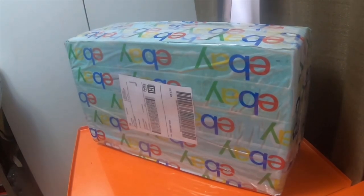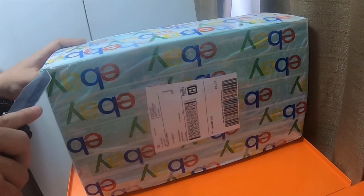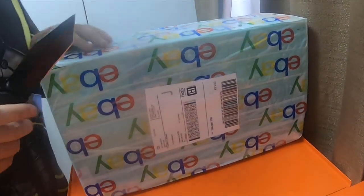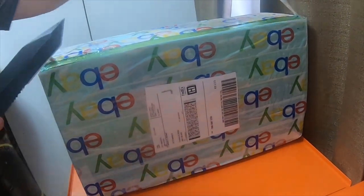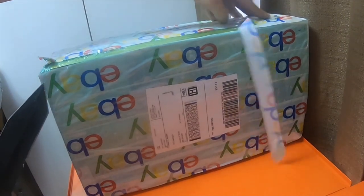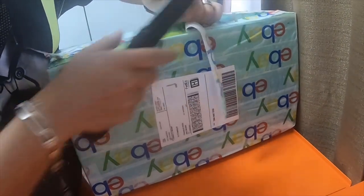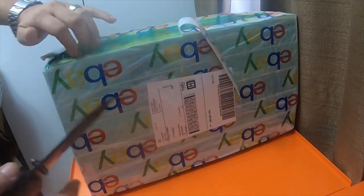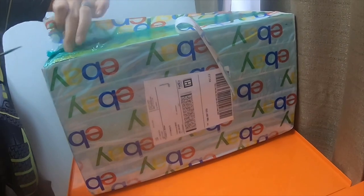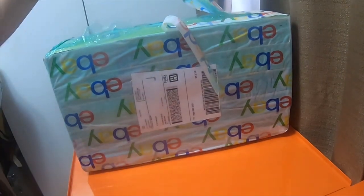This is another tool haul. I got this from eBay — same seller as the last video, for the last DeWalt kit I got from eBay. He gave me a great deal on this: $234 for this tool kit, and I couldn't pass it up because this kit usually goes for almost $350 to $400.